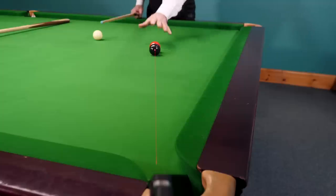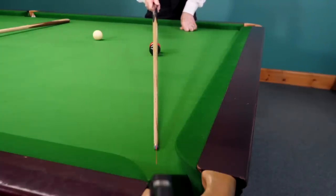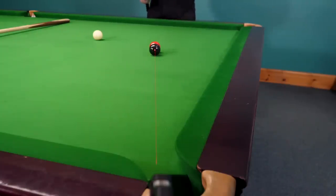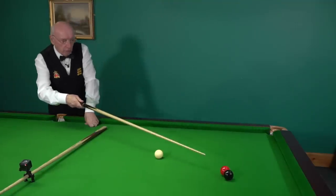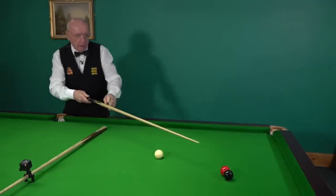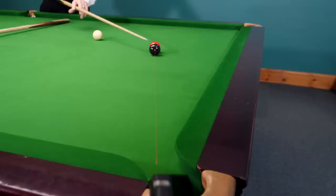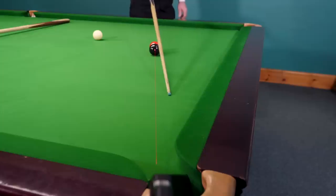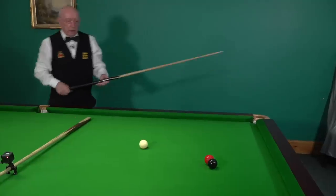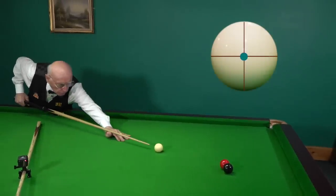We've got two balls touching, perfectly lined up for the pocket — the laser light indicates that. Now if I hit that red full in the face, the red will go in that direction, but to some degree there will still be a squeeze effect and the black will go with it. You'll find it'll come this side of the laser light. Here's a normal, steady little shot — full ball on the red.